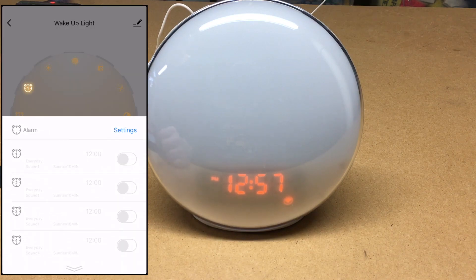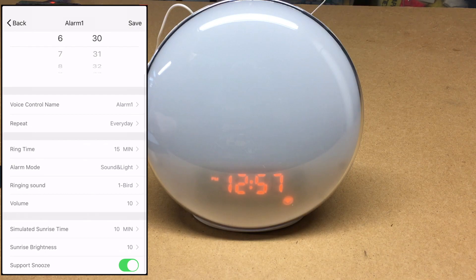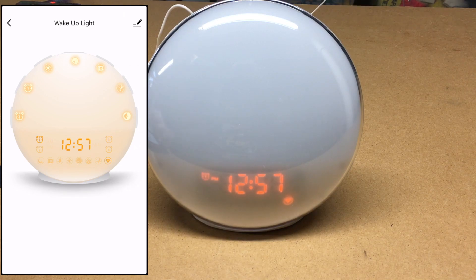Going into Alarm 1, I set it to go off at 6:30 every day. Ring time is 15 minutes, alarm mode is sound and light, the ring sound is a bird, volume level is 10, simulated sunrise time is 10, brightness is 10, and snooze is supported. I hit Save, then had to toggle it on — and you can see the alarm one icon is now lit up.